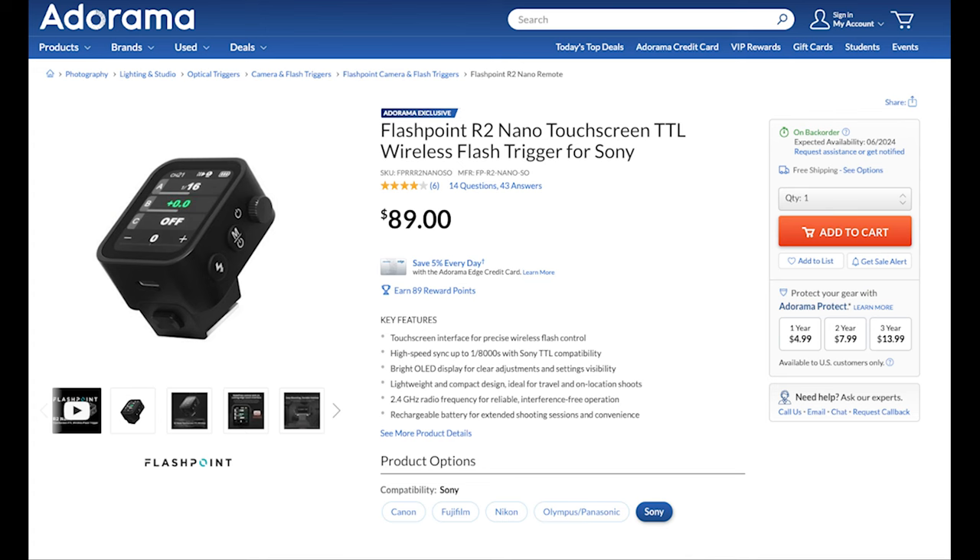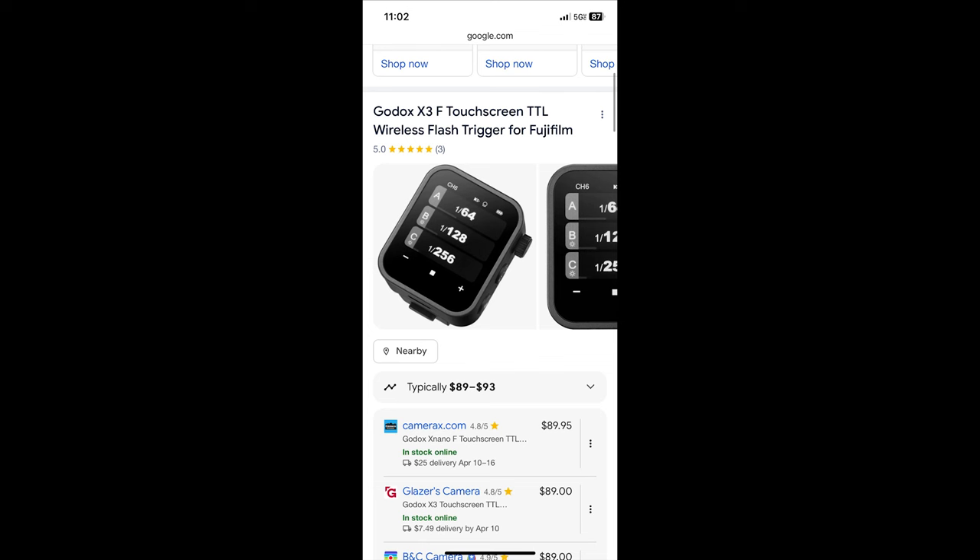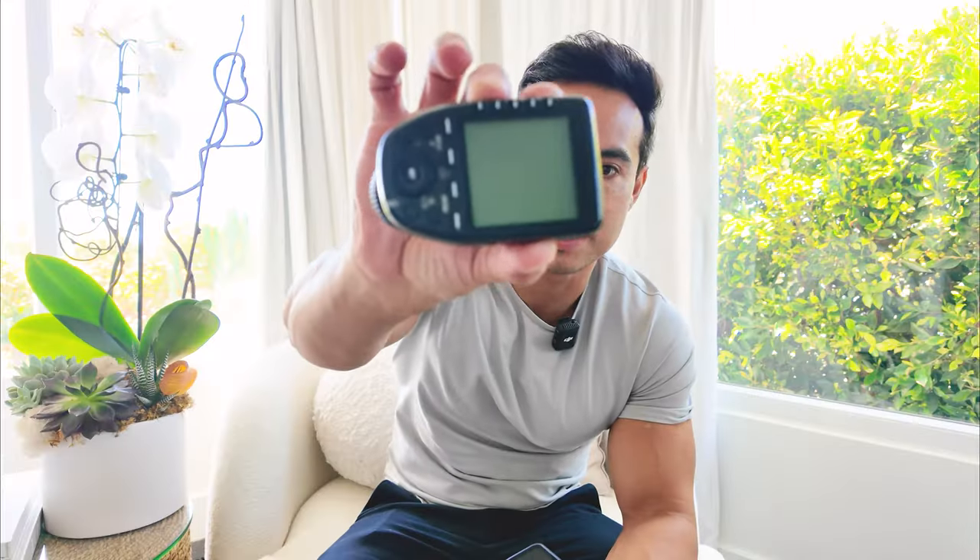I'm going to give you guys a very early first impression of the new Godox R2 Nano S — S for Sony. That's what they call the Flashpoint version, the R2 Nano S. I believe the Godox version is the X Nano or X3. Either way, you know what I'm talking about — this tiny little guy right here. And I'm going to tell you why I personally wouldn't recommend it if you already have this one right here.